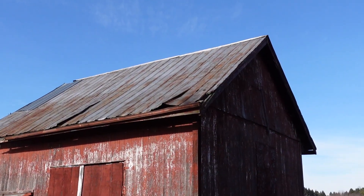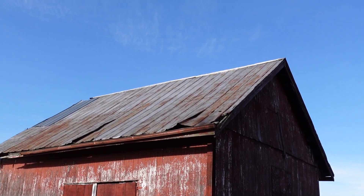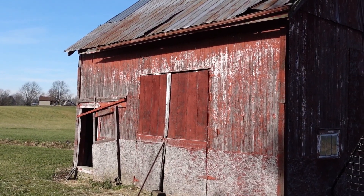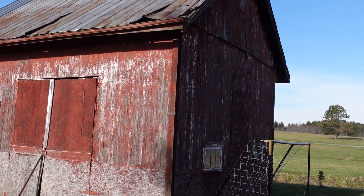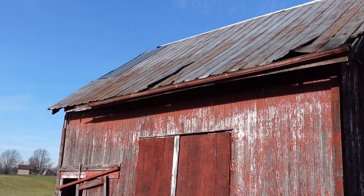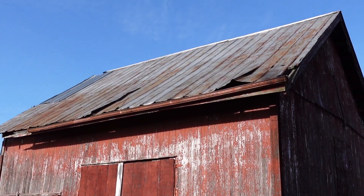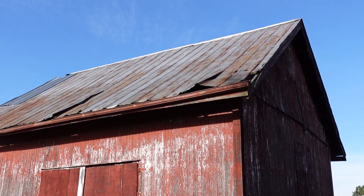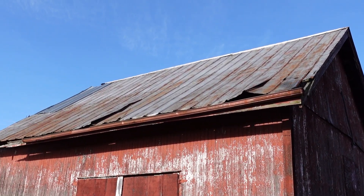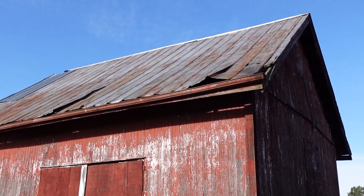One of our projects this year is to put a new roof on our hay barn back here. I'd also like to get some new siding on it and fix up the doors. I'm not going to mess with it until we get a majority of the hay out, just in case I get stuck with rain or something and don't have to worry about the hay getting wet.